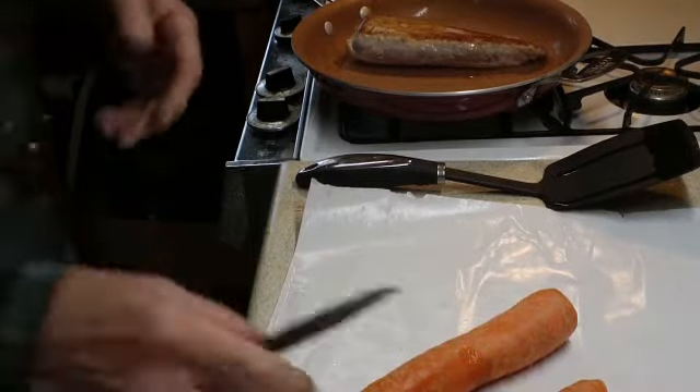We'll turn on the heat to about medium. Add a little bit of olive oil in the pan. You want to start with your carrots — get them in there.